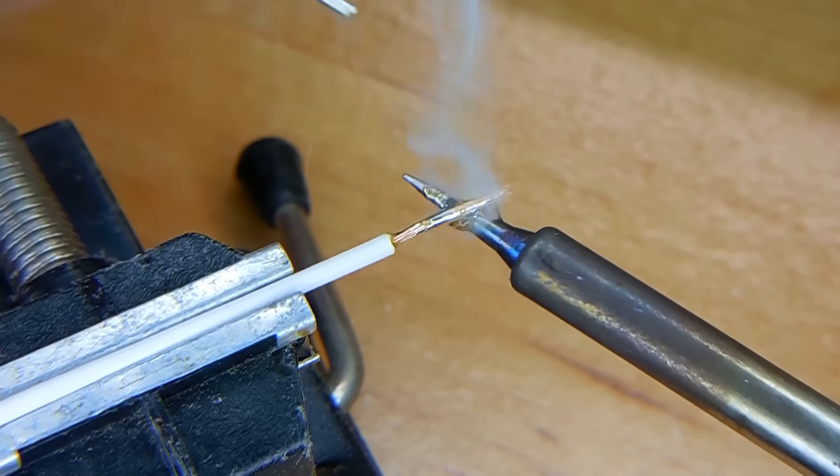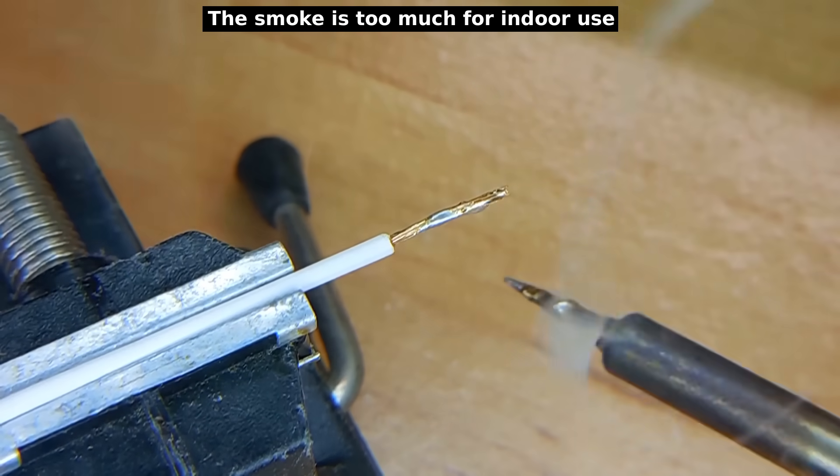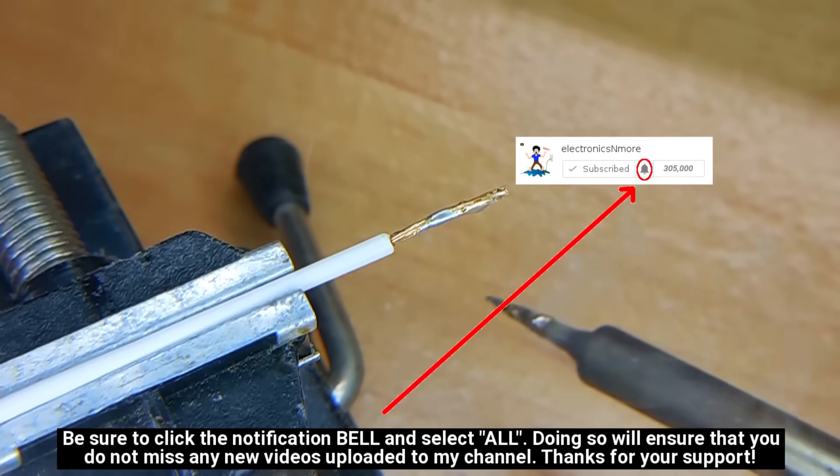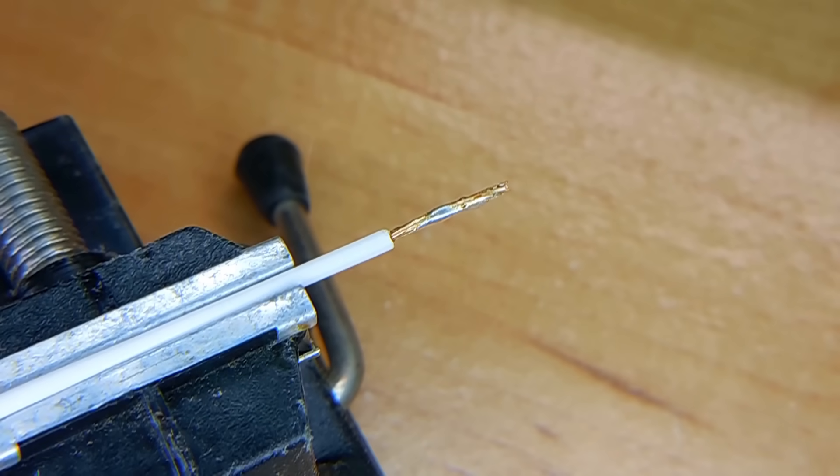Wow, look at all that smoke! And it's still coming off the soldering iron. That's the problem with rosin flux — it smokes and smokes and smokes and it never ends. The only way to stop the smoking is to wipe off the tip of the soldering iron.